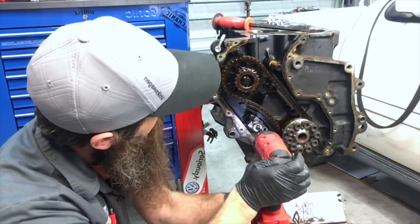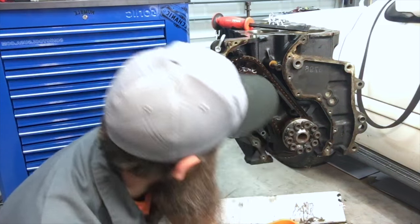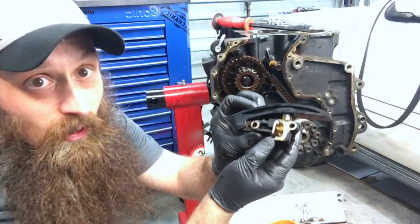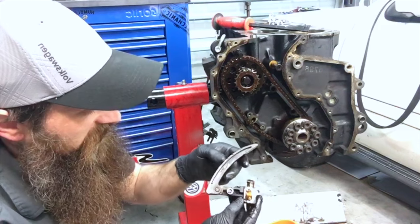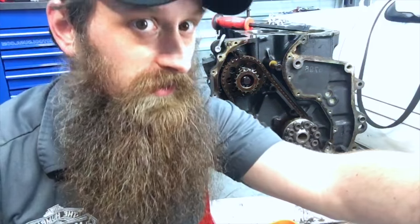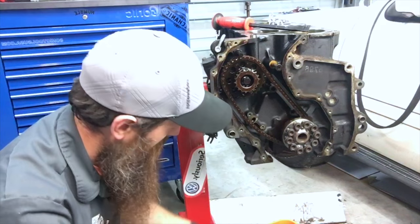Man, it is crusty in here — this tensioner is definitely going to get replaced. There's a small oil galley right there. You can imagine, based on the way this looks, how much crust is inside of that. I'm going to hold this up for YouTube, get all nice and close. That's the oil galley right there — yeah, this is crusty.